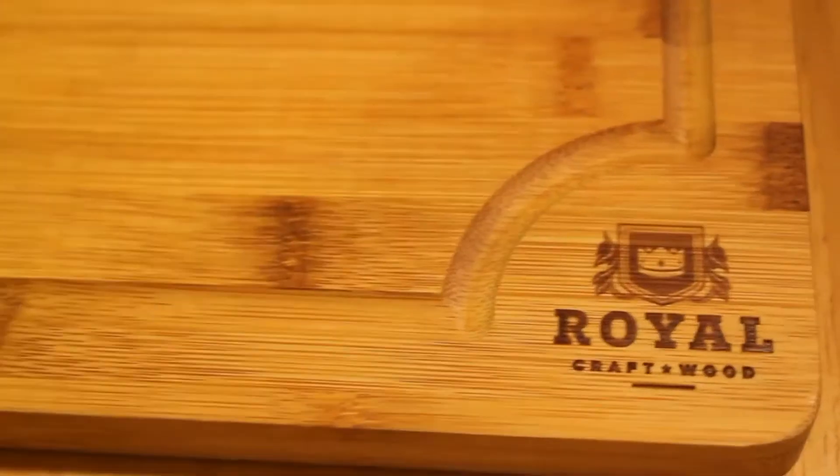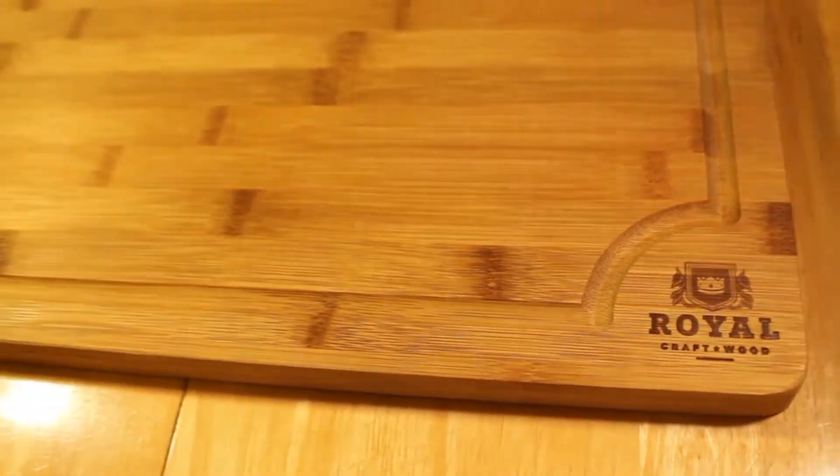Hey everybody! Are you getting tired of your knives getting dulled by using them on the countertops? I just found the best cutting board ever! It's by Royal Craft Wood. And believe me, I've been looking for a good cutting board for a long time now.